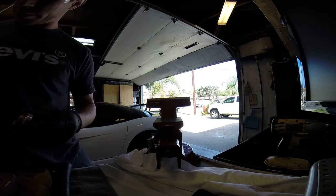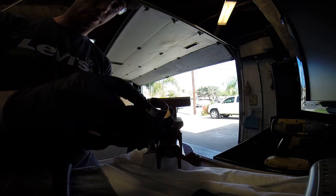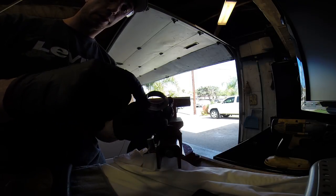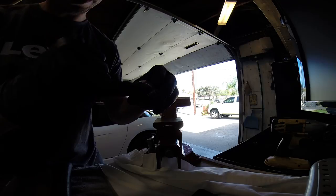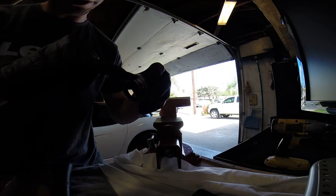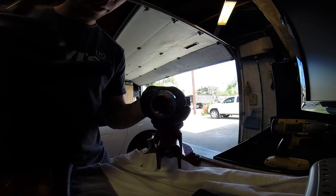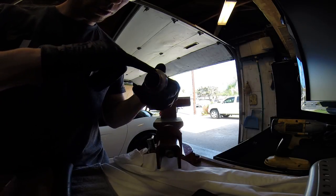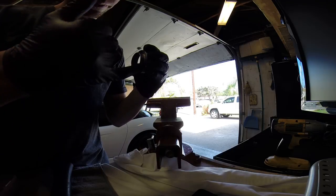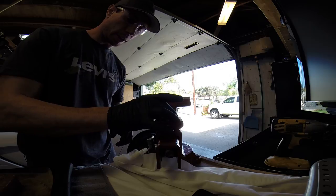One little tip before I get started: on this bearing cup, they're a little bit of a pain to install. So what you're going to want to do is put a little grease just on the ring right here to help seat it down. You don't need a lot, just a thin layer of grease — you guys can see just a thin layer on that.